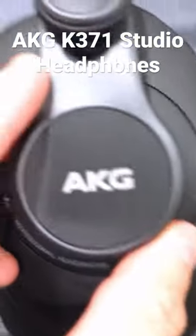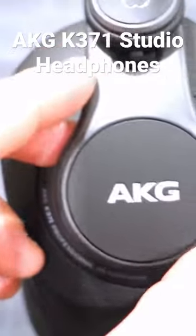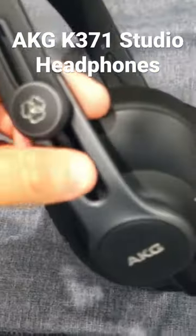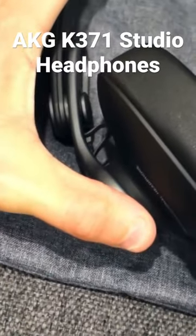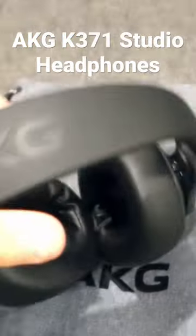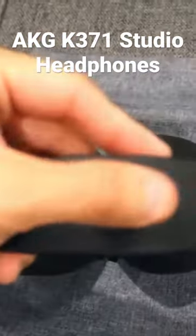Here is the AKG logo — it's a beautiful logo and it tells you right there it's professionally made. It also has this clicking function on both sides; the little click goes one by one. On top is the AKG logo, beautifully made as always.